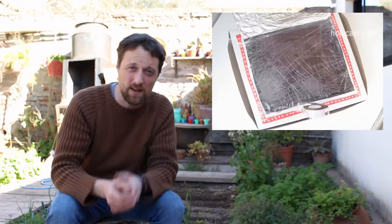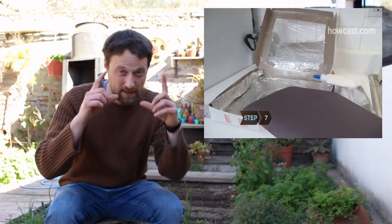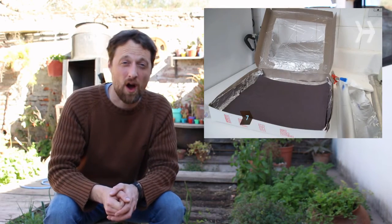Good luck with your solar oven! Please send me a photo or a video of your solar oven. This weekend, if we have a hot sunny day, put your oven in the sun and take a picture or a video of your food cooking in your solar oven. Have a nice weekend — see you next week, bye bye!